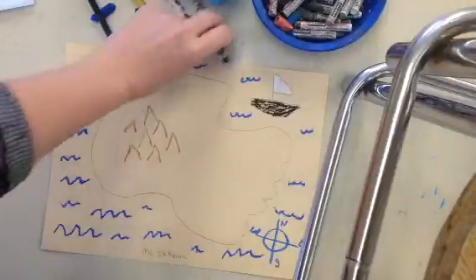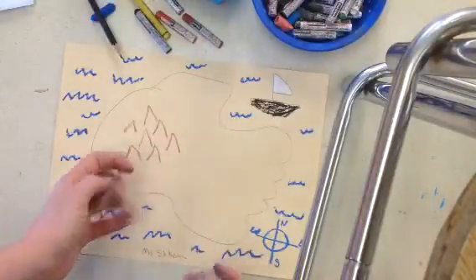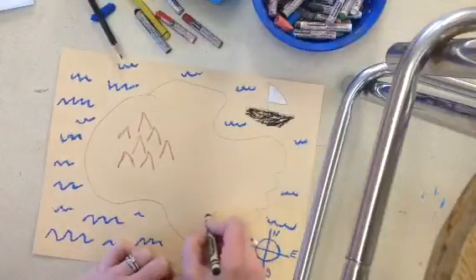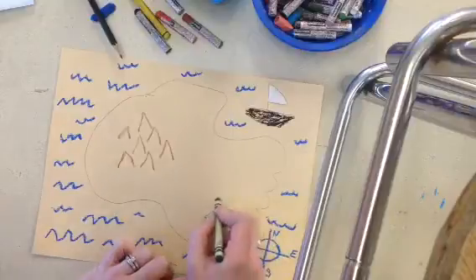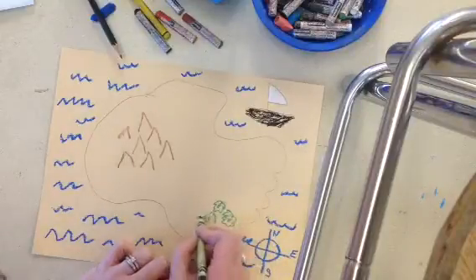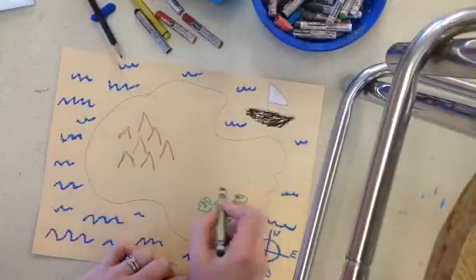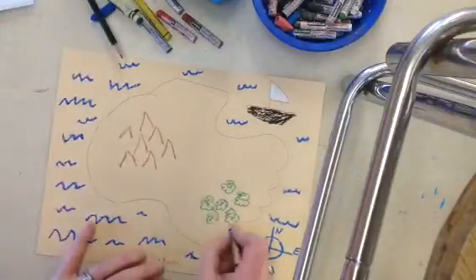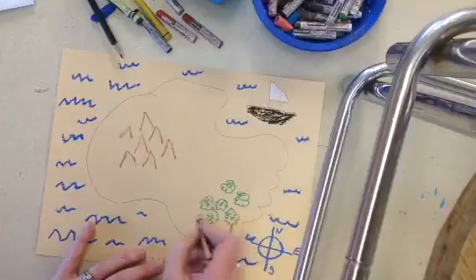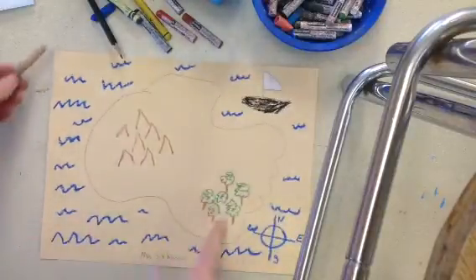Maybe I want to have a forest. I could use some brown and green to make trees. This could be a lush forest over here — it could even be like a rain forest or evergreen forest. I'm just making something that looks a little bit like a tree. It doesn't really look exactly like a tree because this is just a map. I'm going to put some stems on my trees. There's a forest.